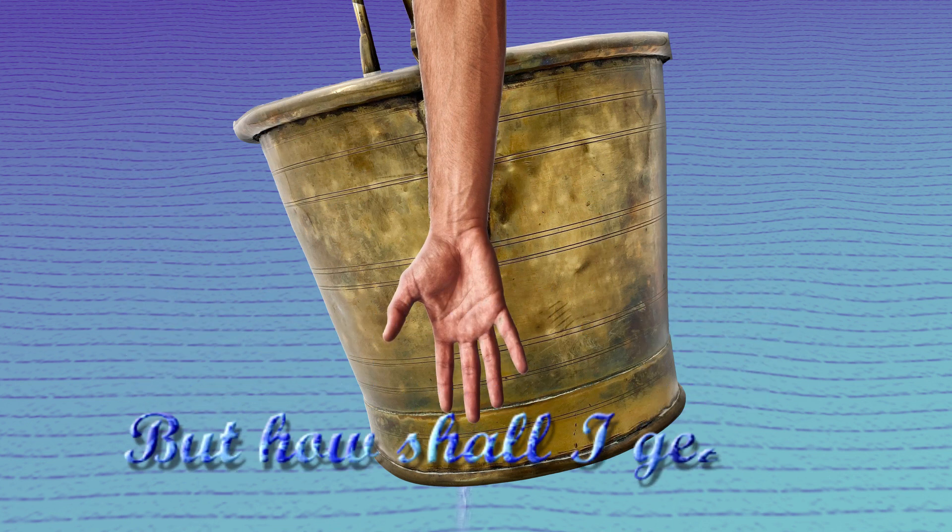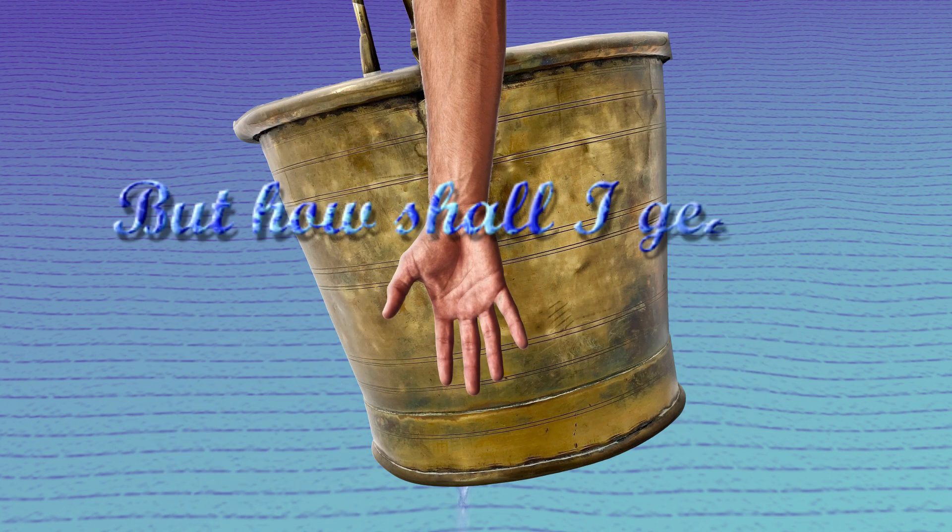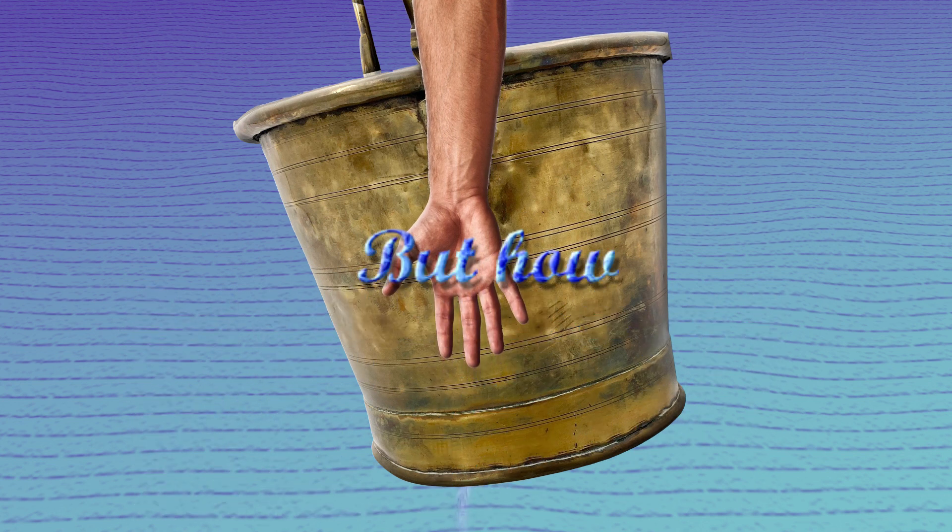But how should I get it, dear Liza, dear Liza? But how should I get it, dear Liza? But how?